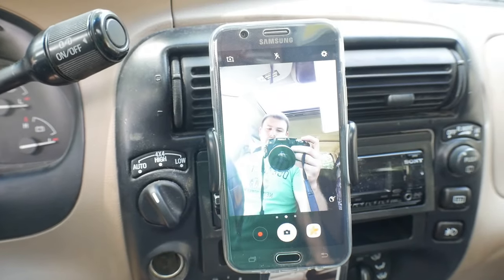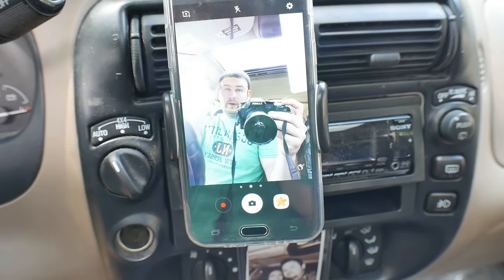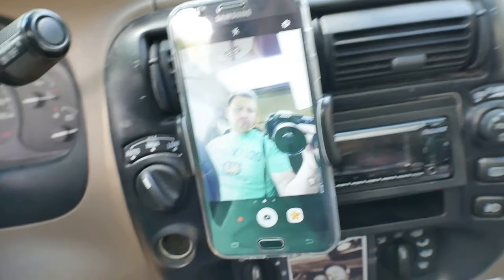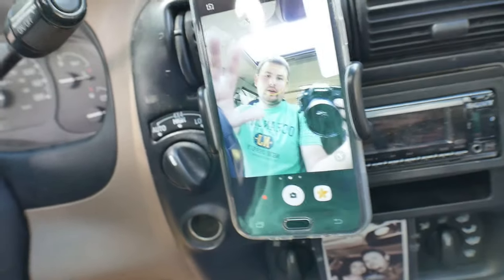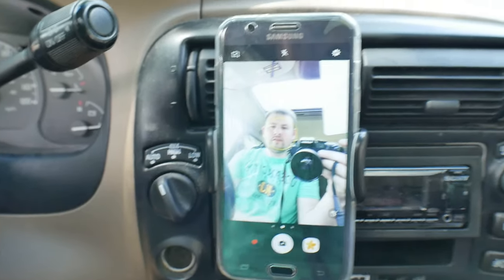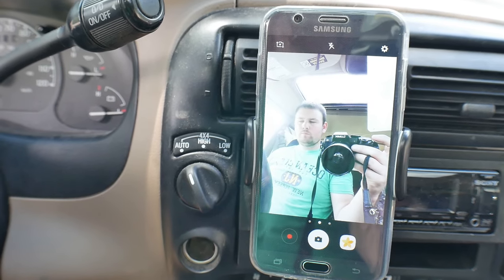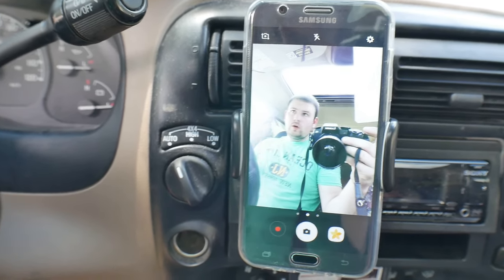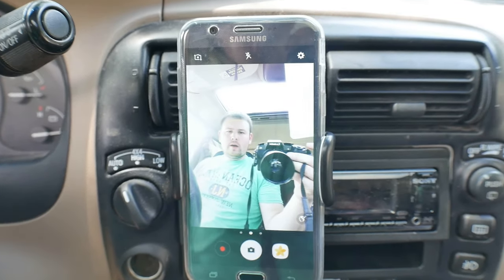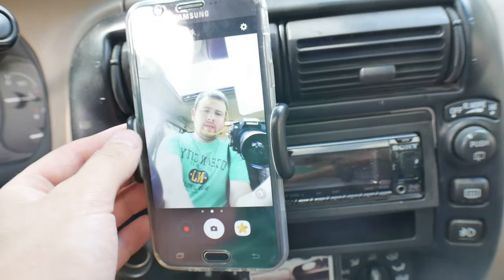Like I said, getting it set up to where you want it is going to be the biggest key with this product. Once you get it mounted how you want, it's not going to fall anywhere — it's stuck and staying there. As far as ease of figuring it out, maybe a seven out of ten. Durability probably a seven out of ten, quality probably seven out of ten.